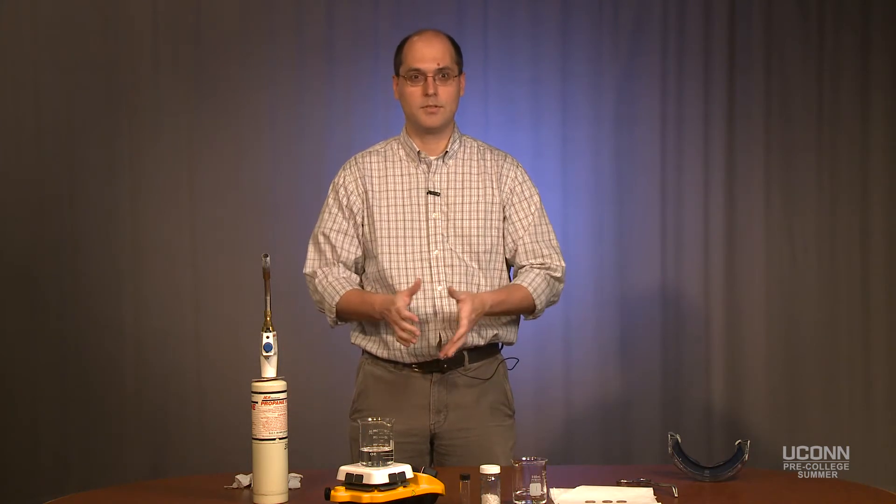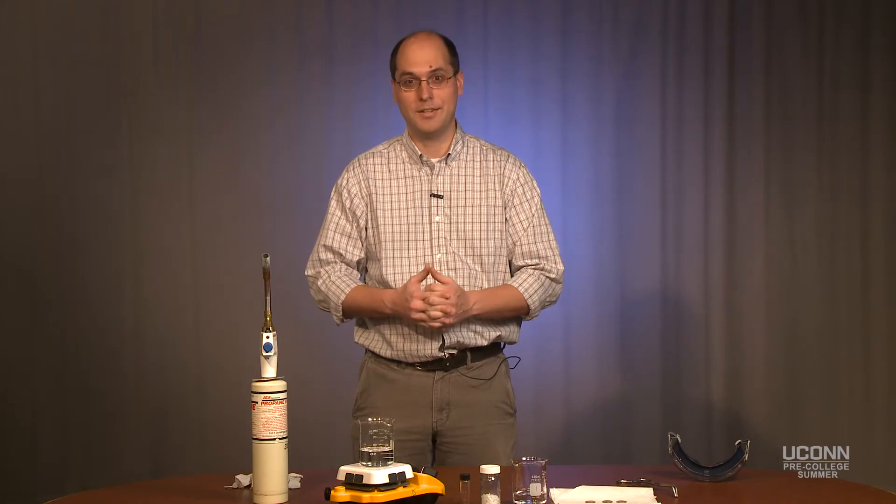One thing about chemistry is we like to try and be a little bit more hands-on. So in the chemistry program during pre-college summer you will be in the lab every day. To demonstrate that, we're going to try and do a demonstration right now.